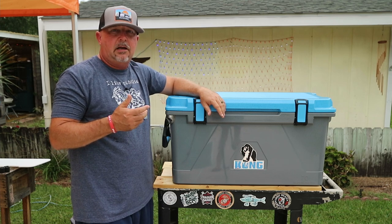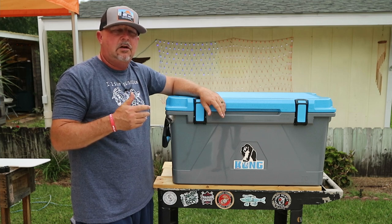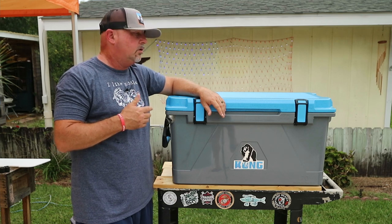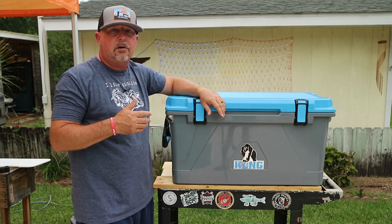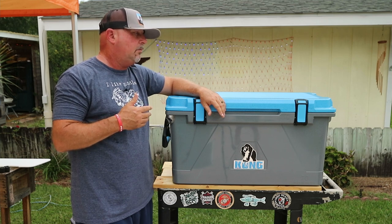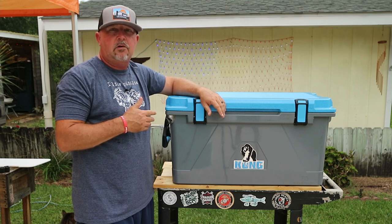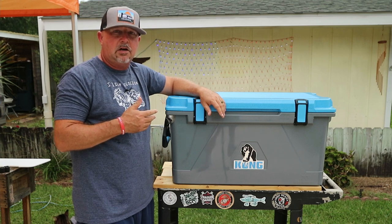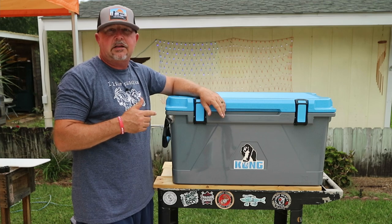They did replace it, however I was just inside of that warranty window. With these coolers, the first thing I like is the limited lifetime warranty on the cooler itself. Nobody else, I don't think, is offering a lifetime warranty on their coolers. Kong likes to say this is probably going to be the last cooler you'll ever buy. I disagree — if you ever get one of these Kong coolers, you're going to buy another one, I promise you. I've had it for a couple of weeks and I'm happy to share it with you.